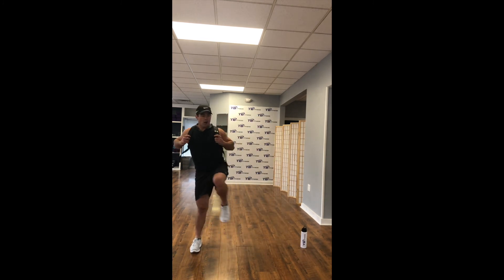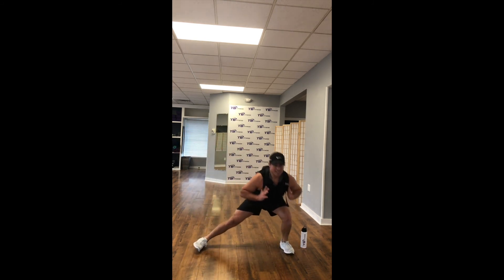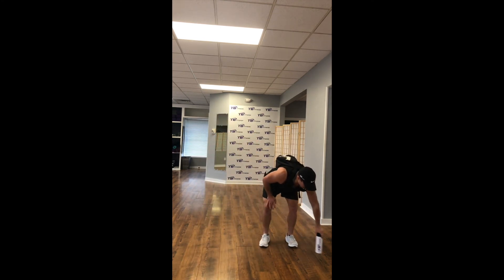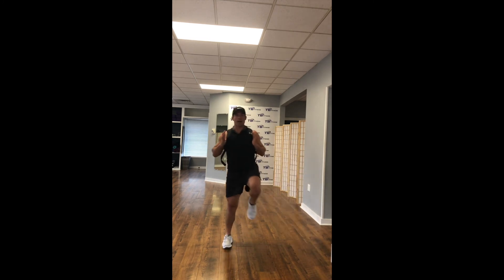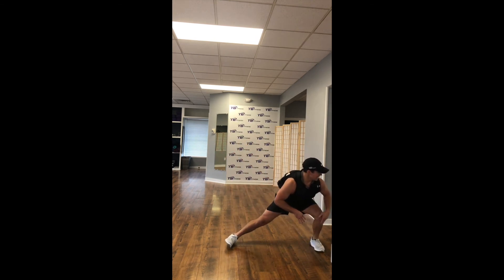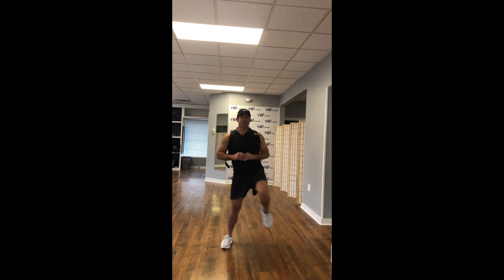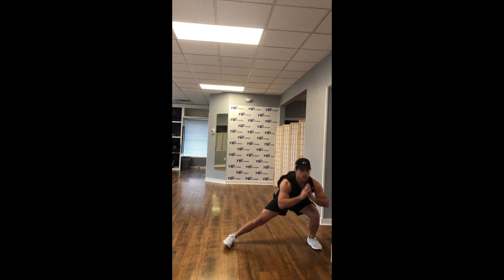Switch to the other side. All the way straight down, load into that left leg, explode back up, balance. Sink all the way in — knees should be right at the middle end of your foot, loading up that glute. Explode back up. We got 10, 9, 8, 7, 6, 5, 4, 3, 2, 1.